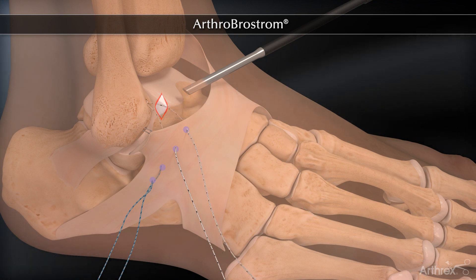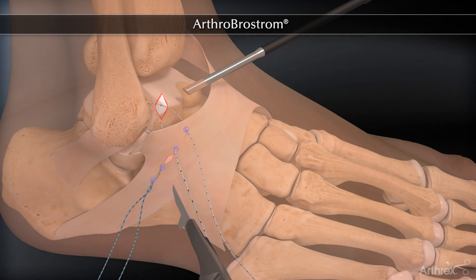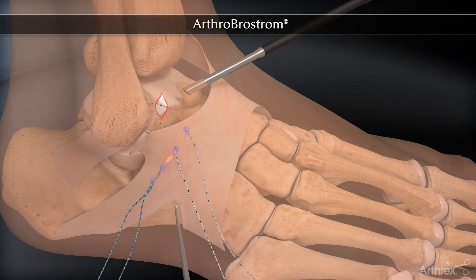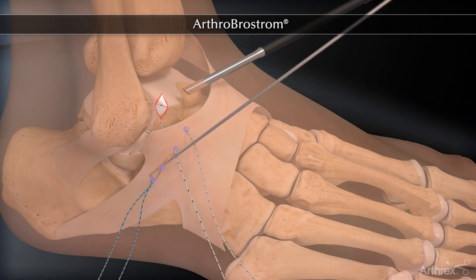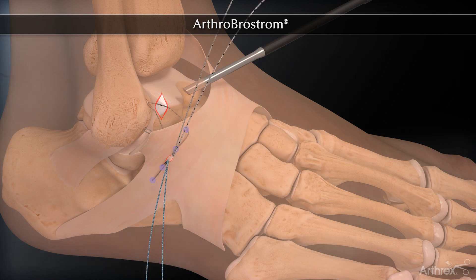A small incision is placed along Langer's line. Using a small arthroscopic probe or hemostat, the sutures are then pulled through this centrally placed incision. If distraction is being used, it is removed and the ankle is held in a slightly everted and neutral to slightly plantar-flexed position.